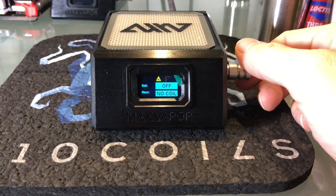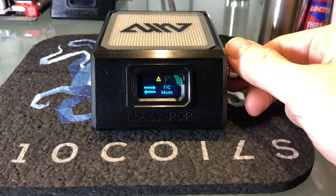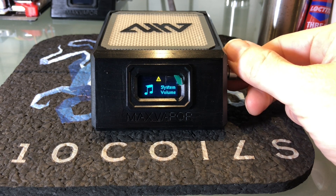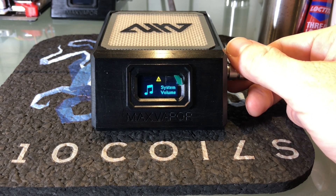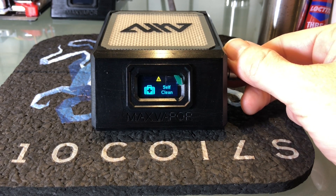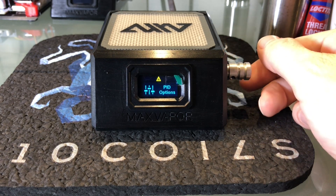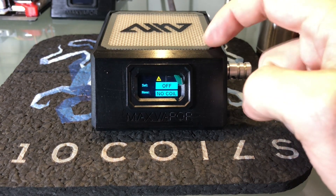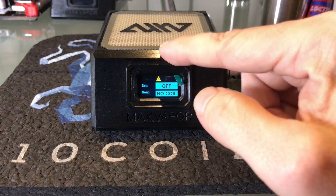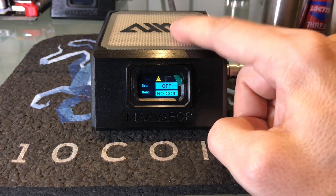Here are the basic options enabled on the unit out of the box. You can set your temperature, FC mode — that's Fahrenheit or Celsius — auto off, where you can adjust the minutes until the unit shuts off automatically, the system volume, self-clean mode, enable and disable Wi-Fi, and PID options for more advanced users. Once your unit is linked with our dashboard, some other options get enabled like auto-tune and up temp mode, which is popular with a lot of people.